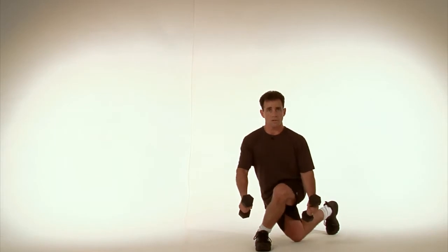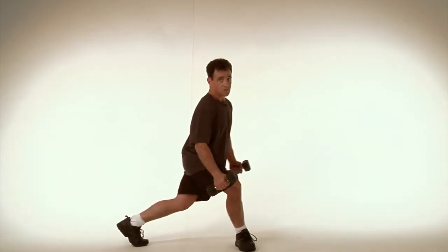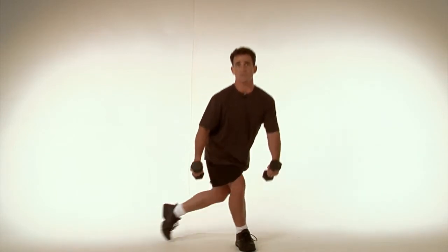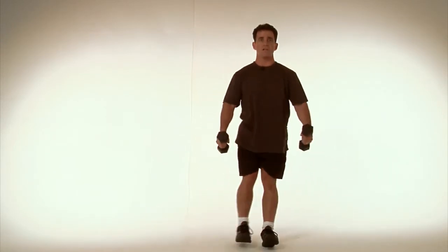Also, keep your torso facing forward rather than turning as you step. Always have the body facing forward as you step off to the side and back up. Breathe in, breathe out.